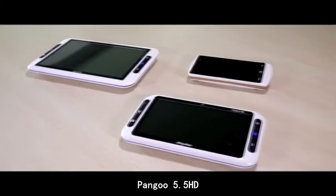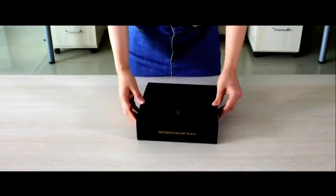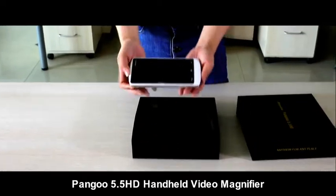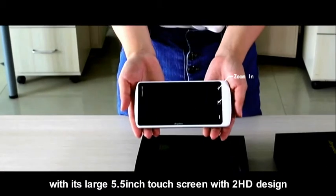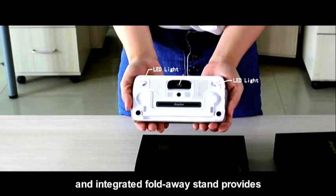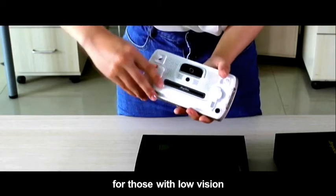Pengu 5.5 HD handheld video magnifier features a large 5.5 inch touchscreen with 2 HD design. An integrated PhotoWay stand provides an incredible reading and writing experience for those with low vision.